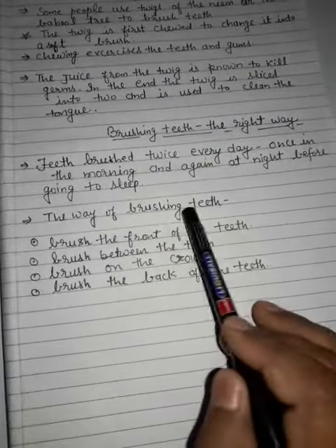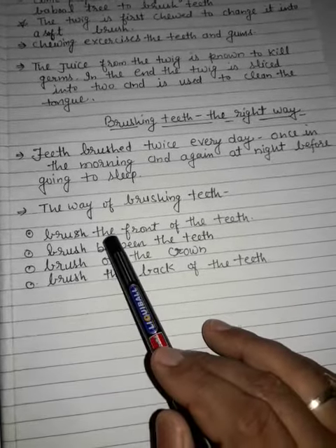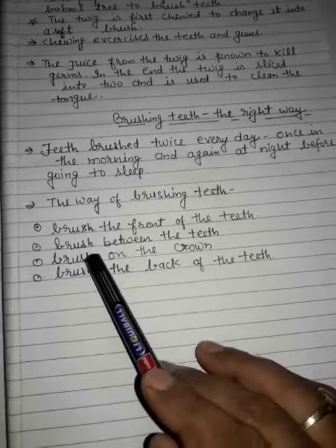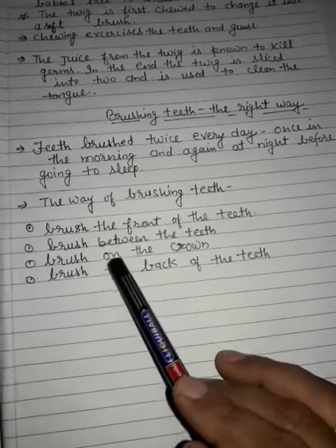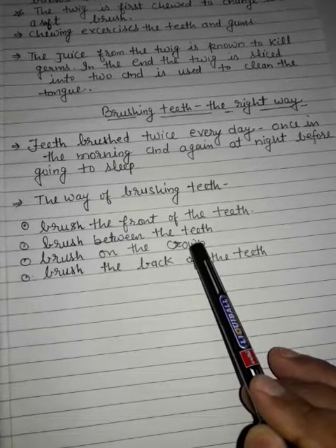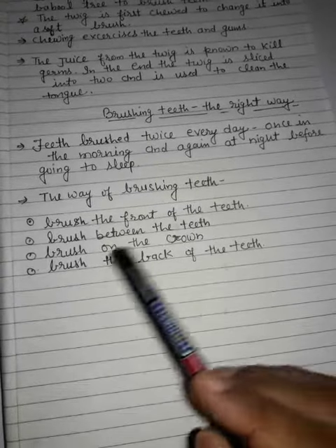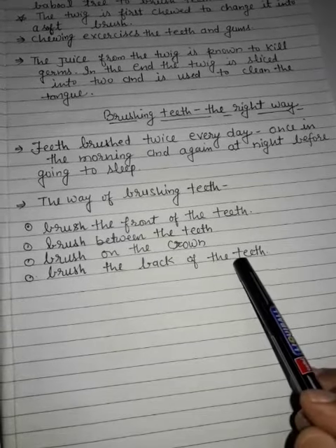The way of brushing teeth: First, brush the front of the teeth. Second, brush between the teeth. Third, brush on the crown. The crown is the whitest part of the teeth. Then brush the back of the teeth.